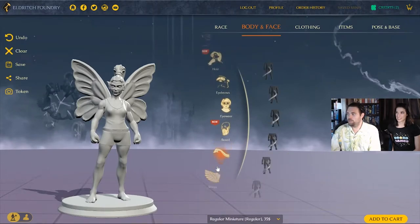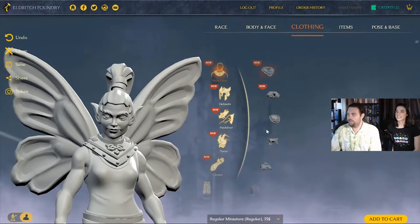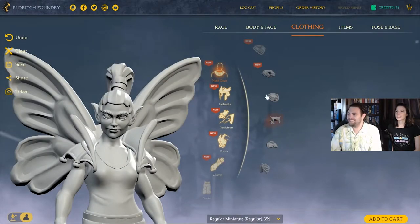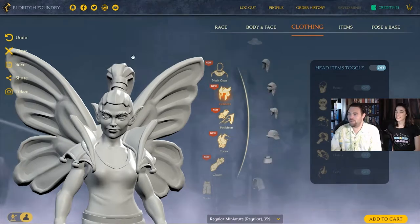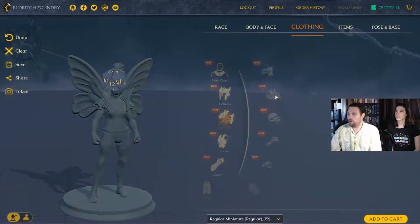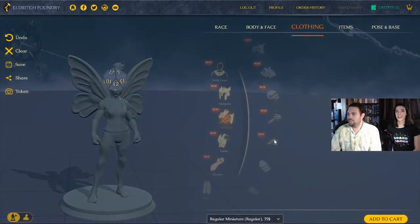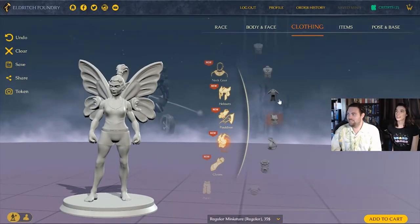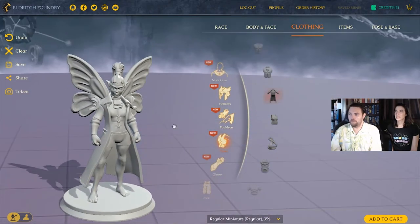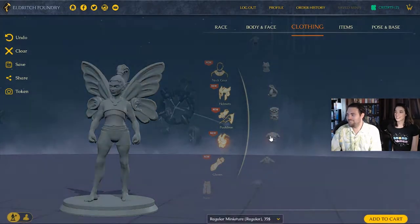Now she needs some clothing. We browse neck pieces — deciding to hold off in case they interfere with wings. No helmet since she has a high ponytail. We look at pauldrons — settling on small shoulder pieces. Then we consider a cloak — one option looks cool but we pass. The process is taking a while with all the choices available.